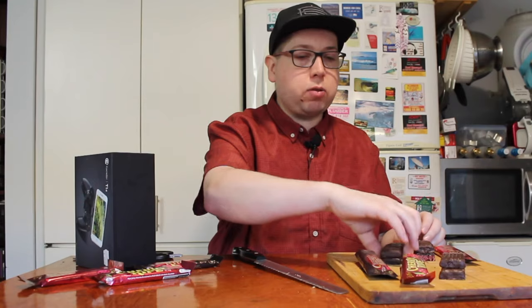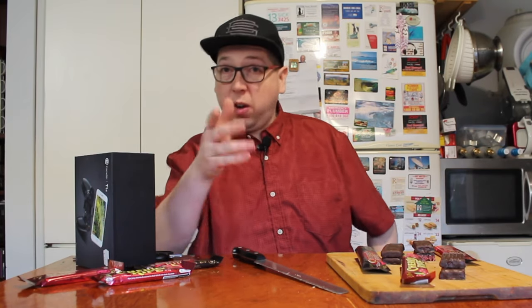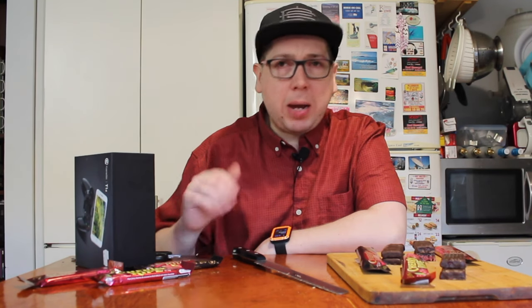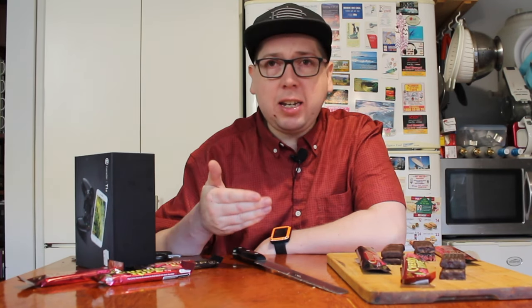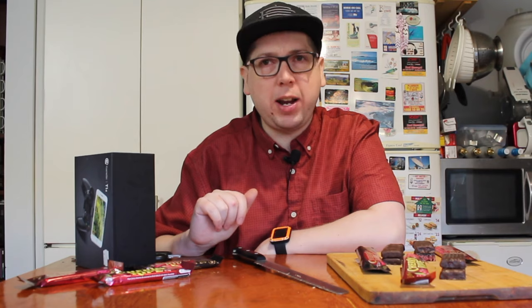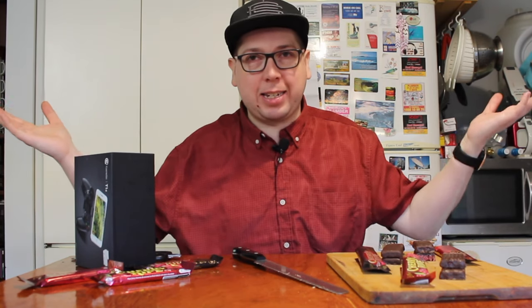I've cut these all in half. Time for me to give half of each one to my off-sider, who sits off-camera, social distancing, to figure out: did Cadbury really better a classic, already awesome flavour by bringing these two new Cherry Ripe flavours out? Well, we're going to find out. It's taste test time.